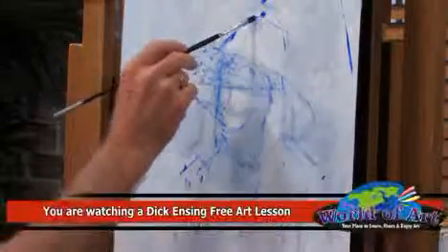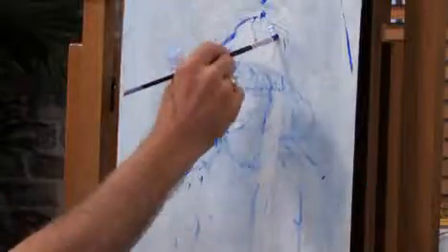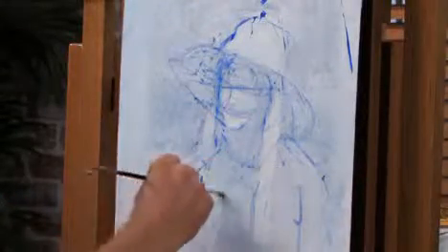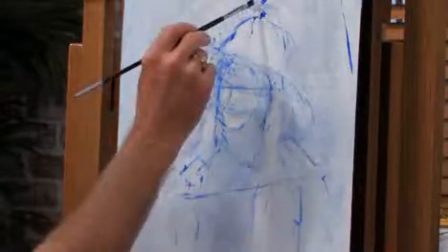Then very lightly draw a line to it, and it forms a triangular shape. Don't worry about this line, it's going to disappear too.